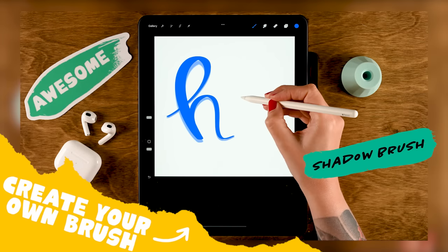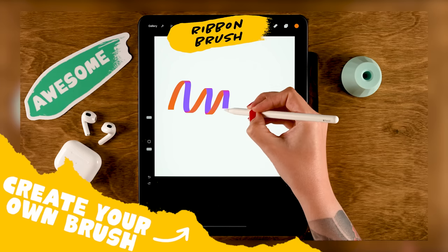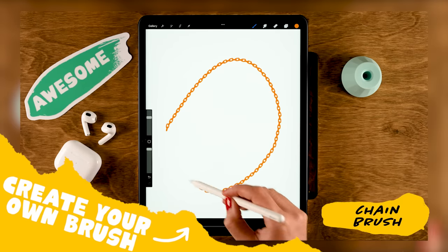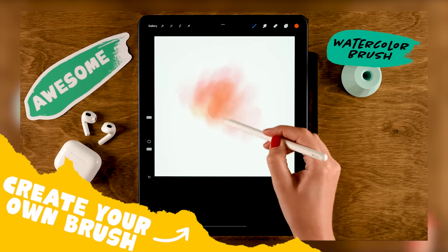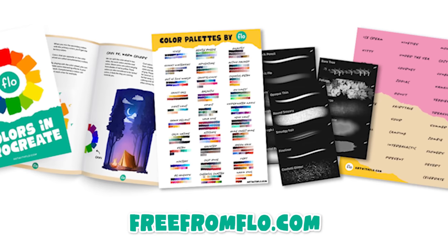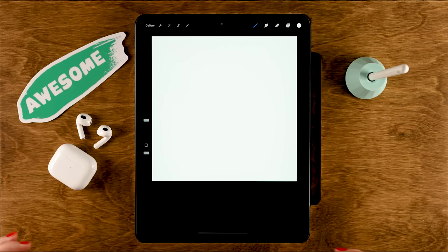Let's create some free Procreate brushes. You all enjoyed the last video in which we created five Procreate brushes, so here's part two in which we will create five other Procreate brushes. You can go to freefromflow.com and grab a bunch of my special Flow brushes for free, or check out my full packs as well. But now let's get started creating our own brushes.